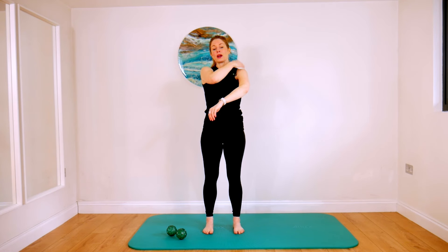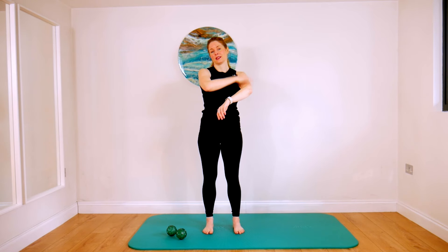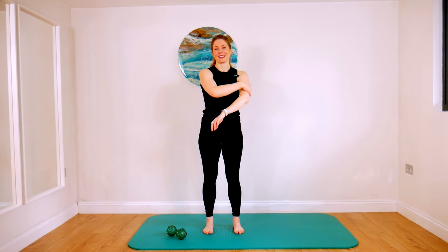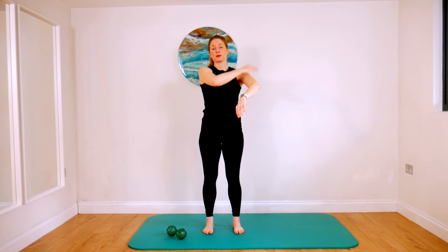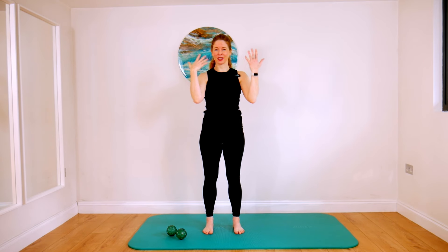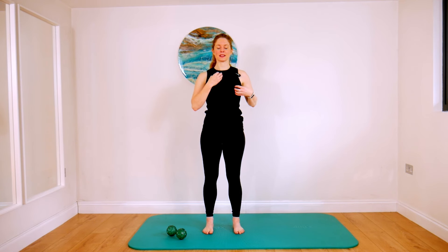And something I like to be aware of as I'm doing this is my mental chatter. So just notice what you're thinking as you do this. Can you stay relatively neutral, present, rather than judging or even having a dialogue of self-criticism?